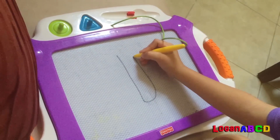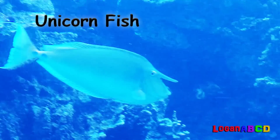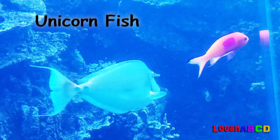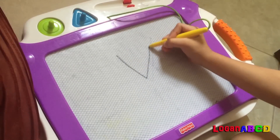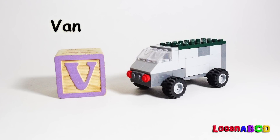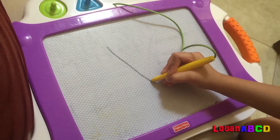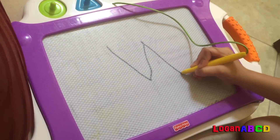U is for unicorn. V is for van. W is for wristwatch.